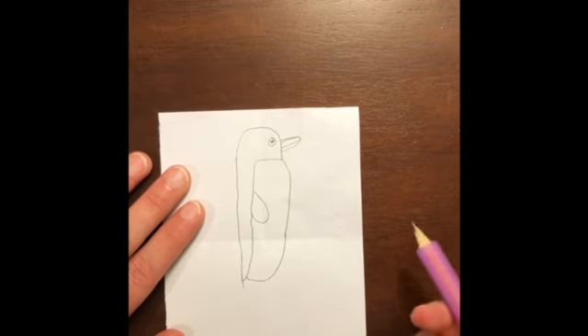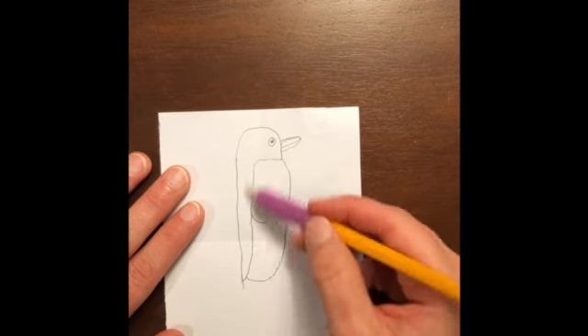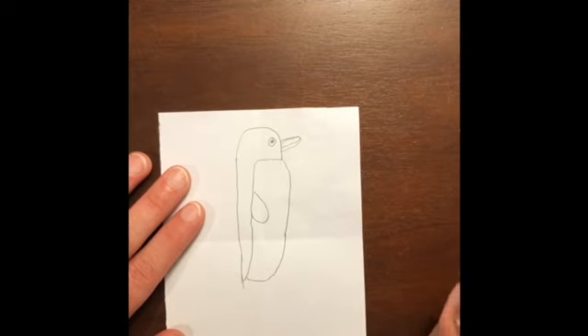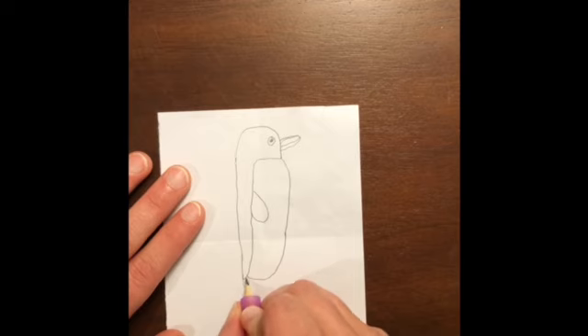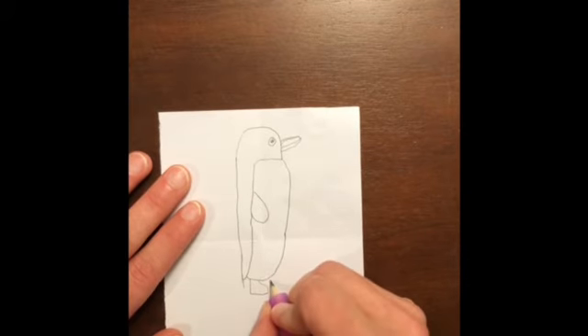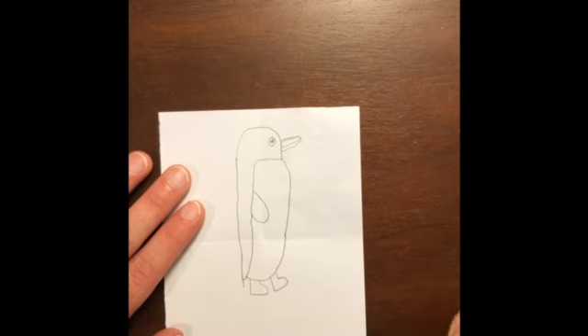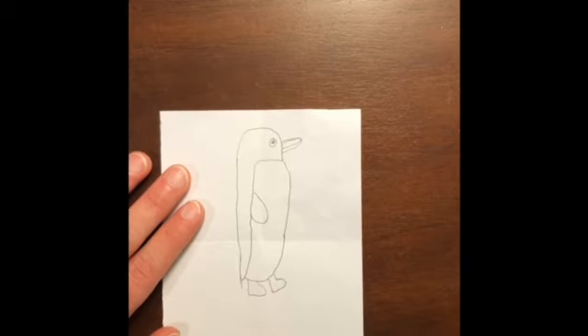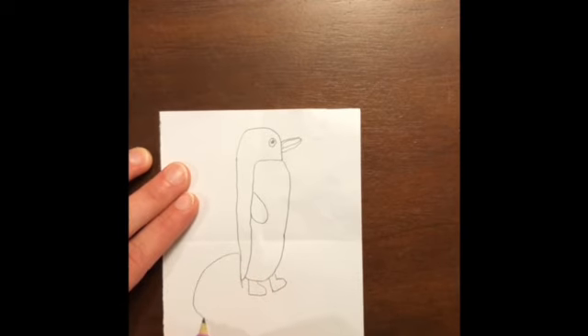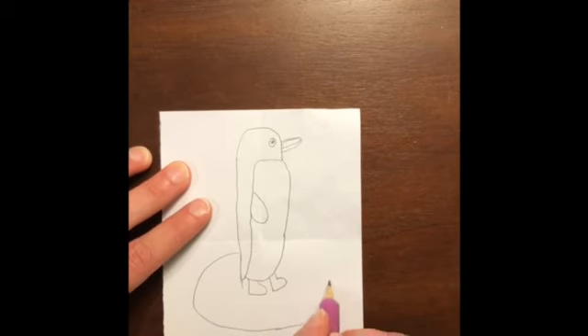We've got his little body, the black back, the white stomach, a little flipper, his eye, and his little beak. Now for his feet, come down here — it's like how you make shoes on people. Draw one foot like that, then here's the other one, kind of like he's walking or waddling — you know they waddle! For the background, put him on an iceberg. Make a little circle around him, just like that.